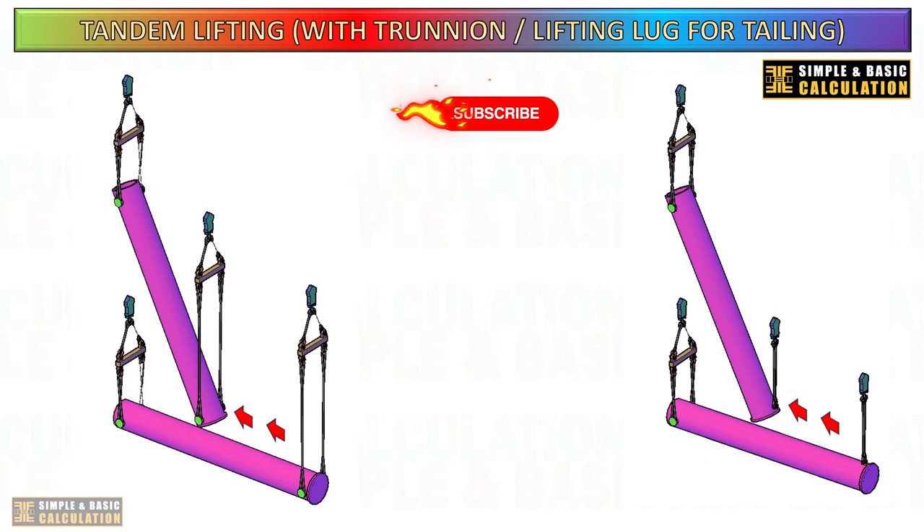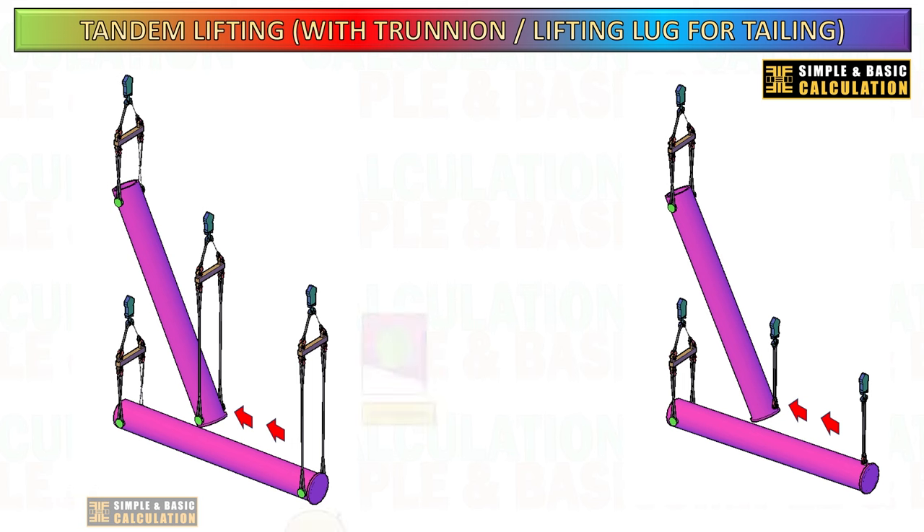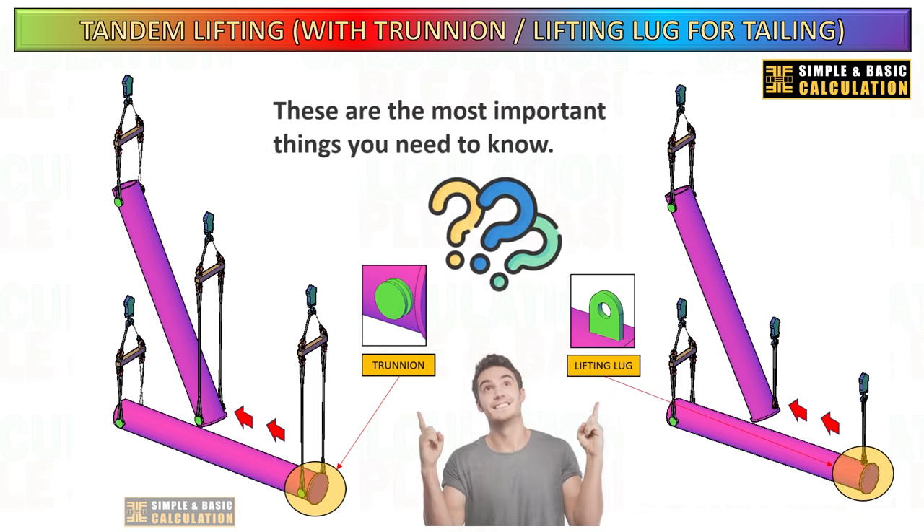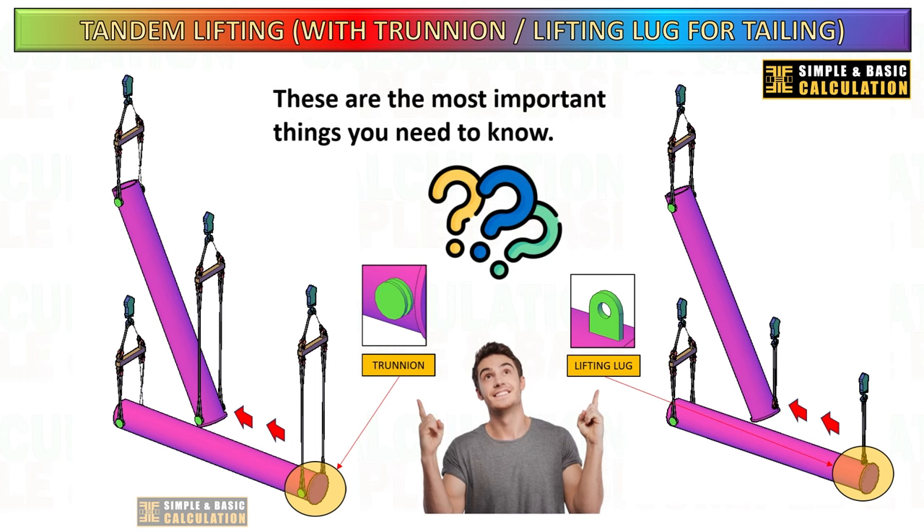Hello. Have you ever encountered this type of lifting? The cargo lifting point is constructed with a trunnion for lifting purposes, particularly at the tailing side of the cargo. What is the difference in load between trunnion and lifting lug for a tailing crane? In this video, I will outline the important things to remember during the planning stage.